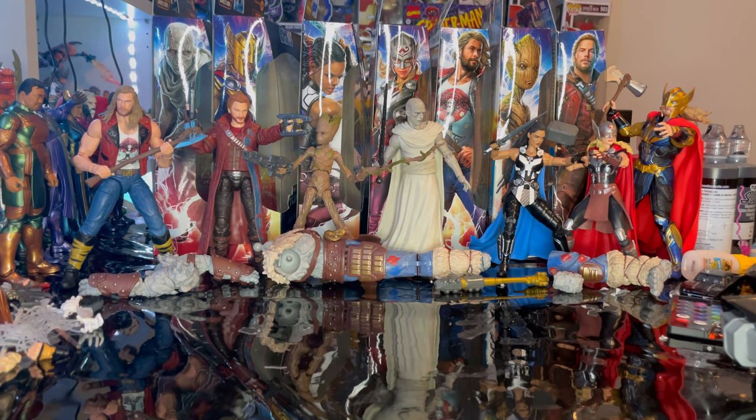Hello everyone, this is the Hunter Collector with another action figure review. We've finished all the Marvel Legends Thor: Love and Thunder wave figures and now we're going to build Korg.